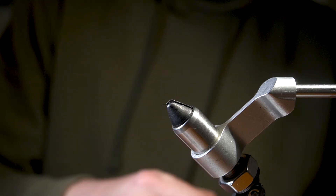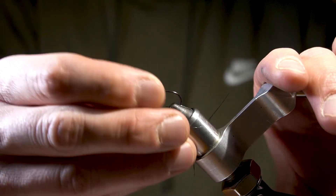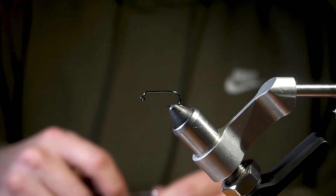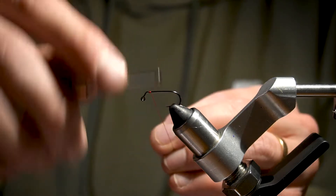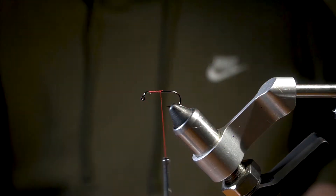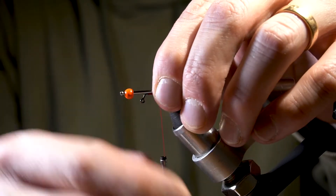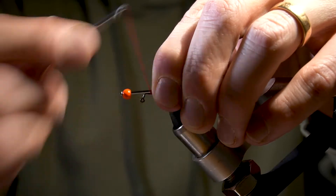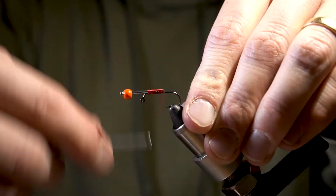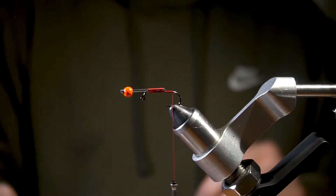We're going to be tying a balanced leech. The hook is an Umpqua U555 jig, size 12 — it's got a 60-degree jig bend. We're using UTC 140 ultra thread in red. Go ahead and get your thread started. For a pin, I use an 18 by 1-inch wire brad you can get at your hardware store, and I'm using a 4.2 millimeter tungsten bead to balance the leech out.